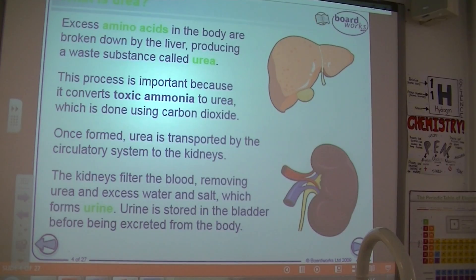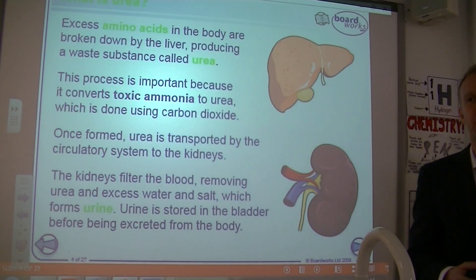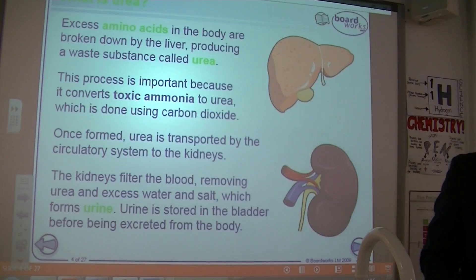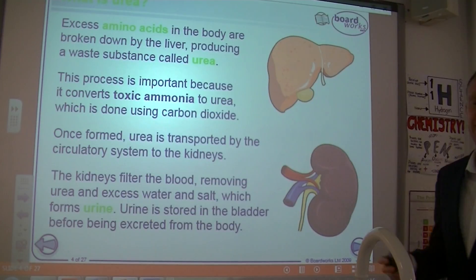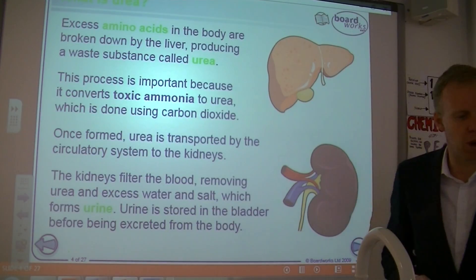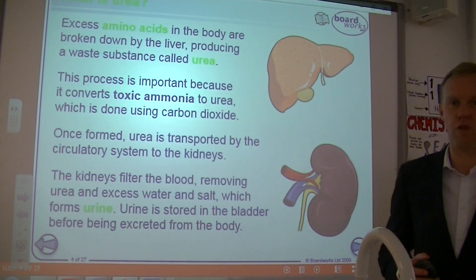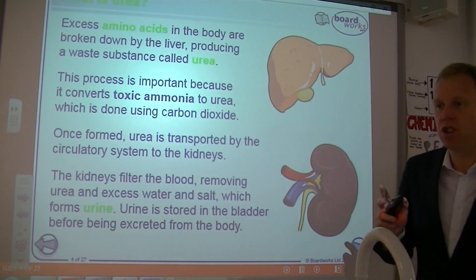The kidney has two main functions. The first is removal of urea. Urea is made by the liver because it is breaking down excess proteins. Proteins are made from amino acids. So when you've got too much protein in your body, those excess proteins are broken down by the liver into a substance called urea.